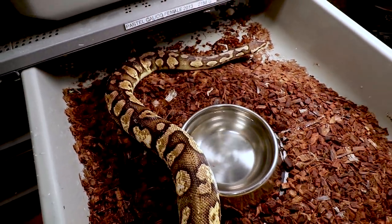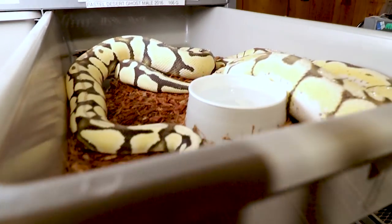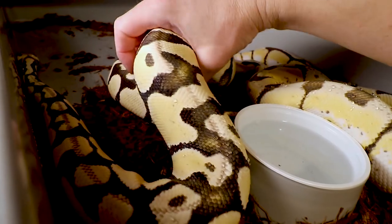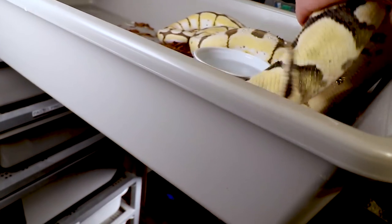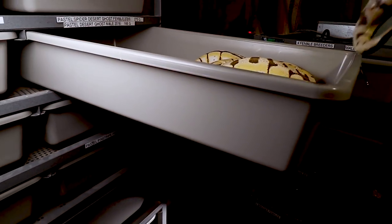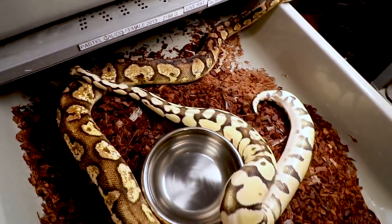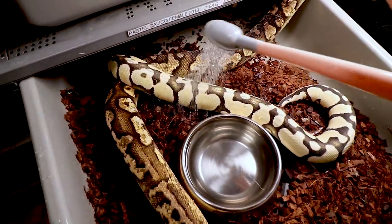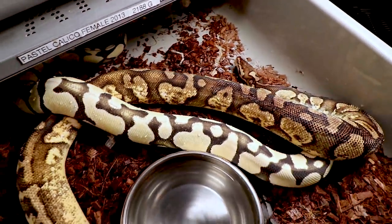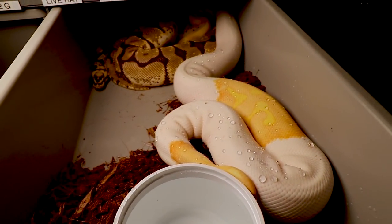Here's a neat trick for getting a stuck shed off a snake. This is my pastel calico female. I want to breed her with this male up here — my male pastel desert ghost. Desert ghost is recessive, so we'll get all hets out of this pair. Hopefully we'll get something like a super pastel calico het desert ghost, which would be kind of the crown jewel of this pairing — really beautiful snakes. I give them a little extra water and keep them in the tub.